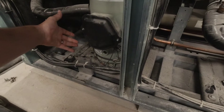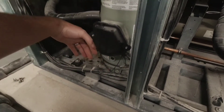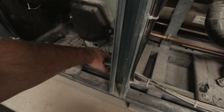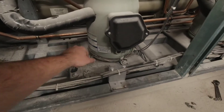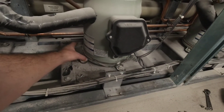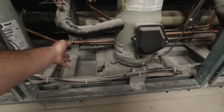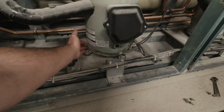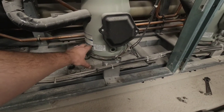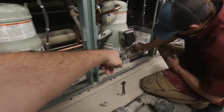Now you give it 5-10 minutes of run time and it'll burn all that liquid off. But when you're doing inspections or anytime you're working on this equipment, these bands have to be tight on there. If they're not, they're going to continue to build and build heat until it eventually burns up because it's got too much heat and it's not properly making secure contact to the compressor body.